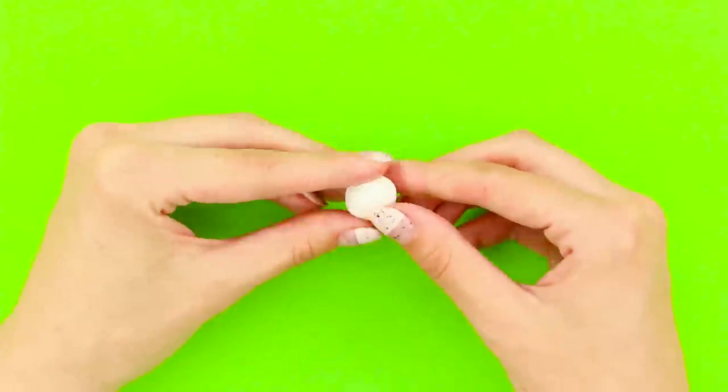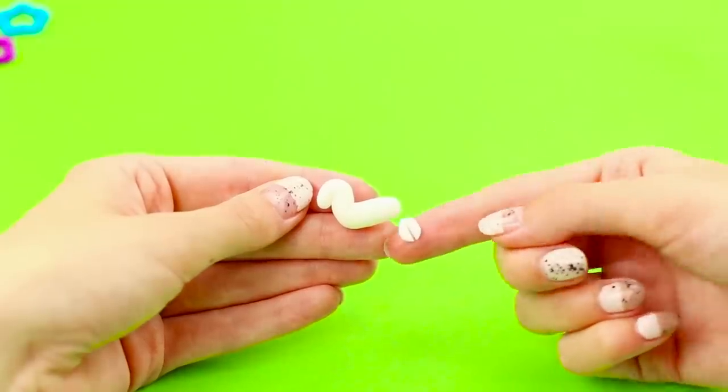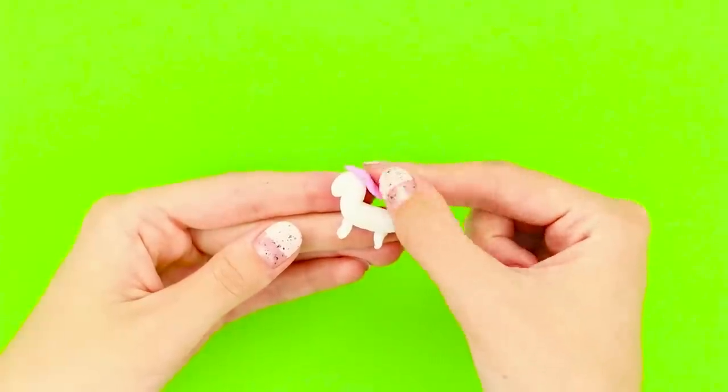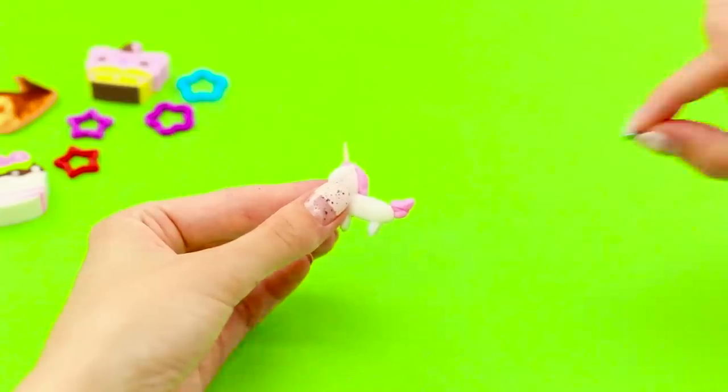For this idea, take multicolored light clay. Roll it into a shape like this. Attach legs to it. A pink mane, a tail, and a horn. What a cute unicorn!